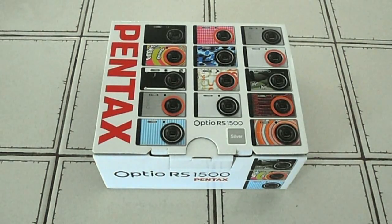Hello guys and girls, I'm Babish from Geekgoogoo and today we have the unboxing of the Pentax Optio RS-1500, given to me by Photorama for review.